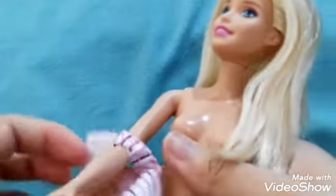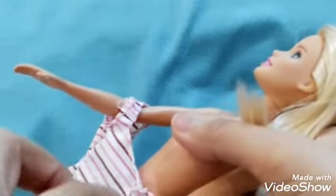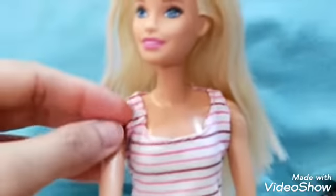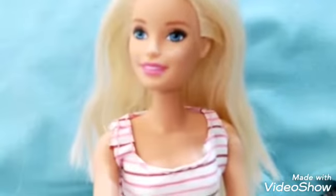This blouse I actually made last October — I think I uploaded a video about this on my channel. It is a bodice-type blouse. Let's go ahead and wear it on her carefully. And we're done with the top.